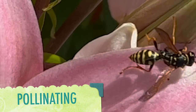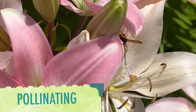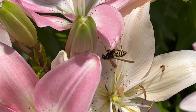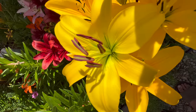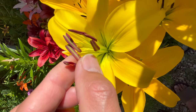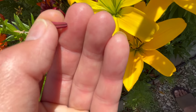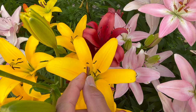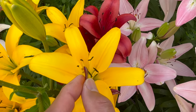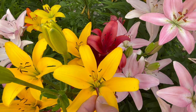Now let's talk about pollinating first. Insects and hummingbirds usually pollinate lilies, but did you know that you can do it with your hands? Here's what I'm doing. As you can see in the video, I just take some pollen and pollinate the stigma by brushing it or rubbing it. This trick helps the lily to produce more bulblets.